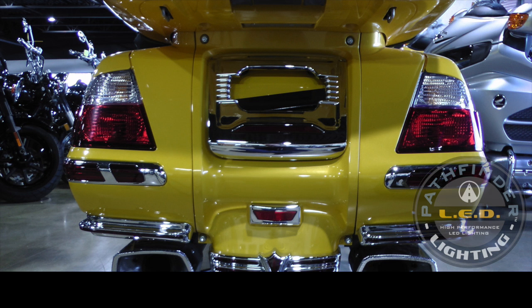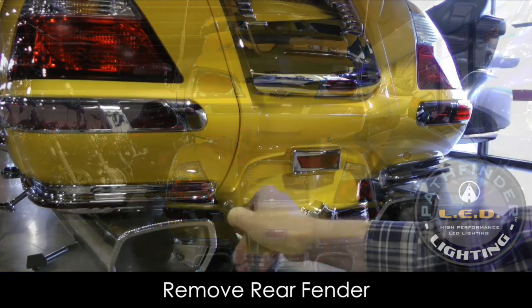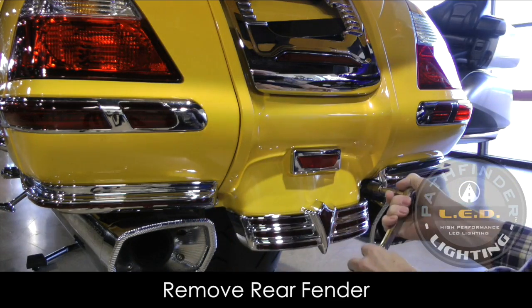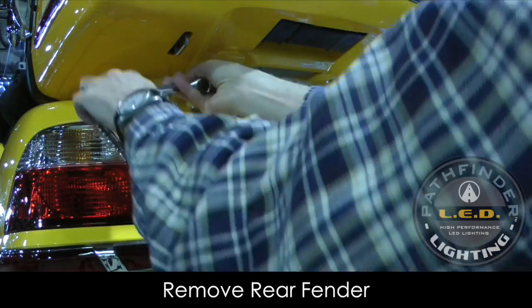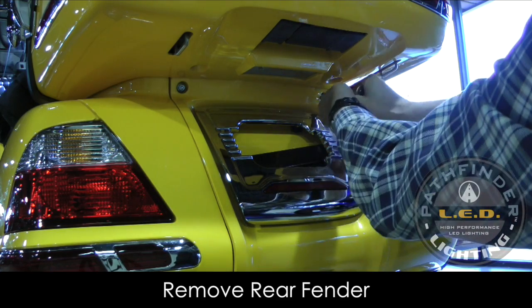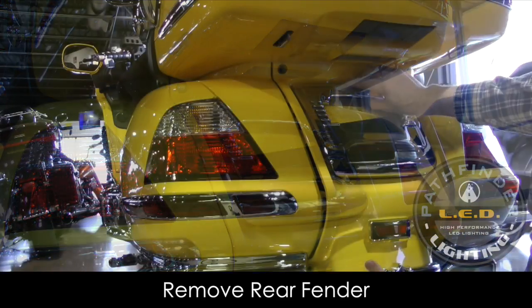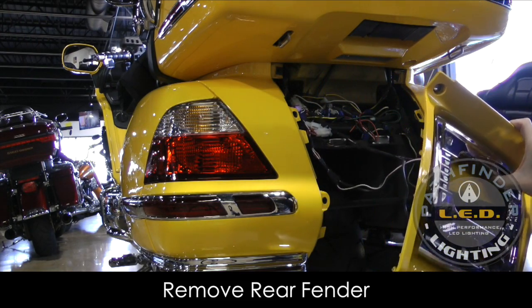To access the turn signal connectors, we need to remove the rear fender. The fender is held in place with four 5mm hex bolts. You can remove these using a socket. With all the bolts removed, you can now pull firmly on the bottom of that fender and it should snap out of place — there are some little clips that hold it in as well.